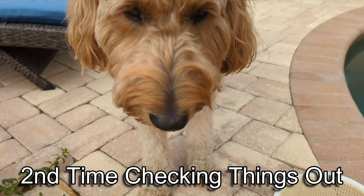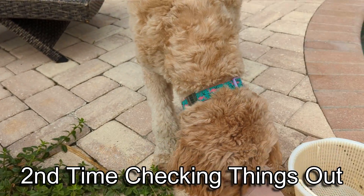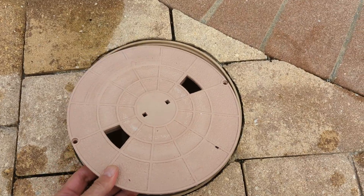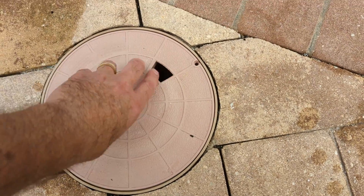This is pretty cool. If you're considering building a pool or maybe you need a new skimmer box, you might want to ask your builder or contractor about this option. Thanks for watching.